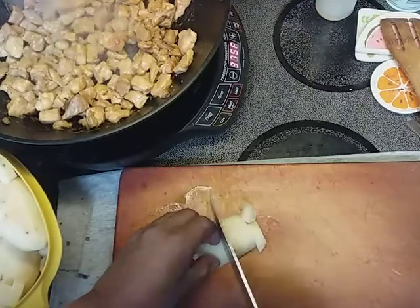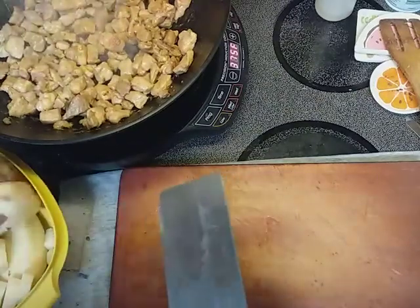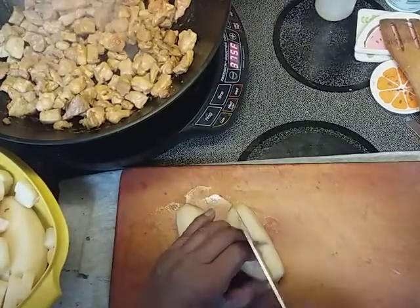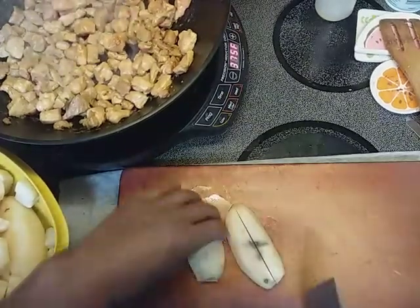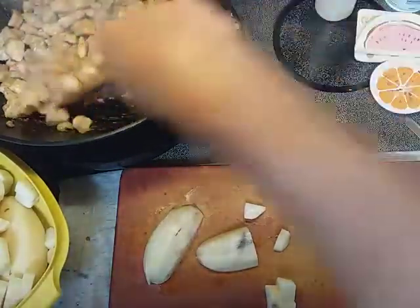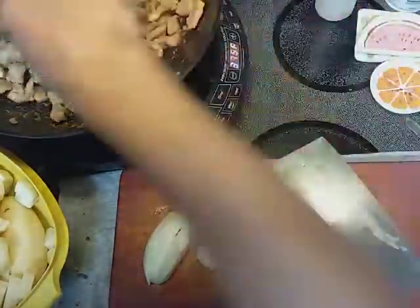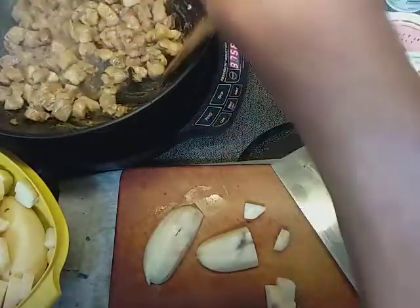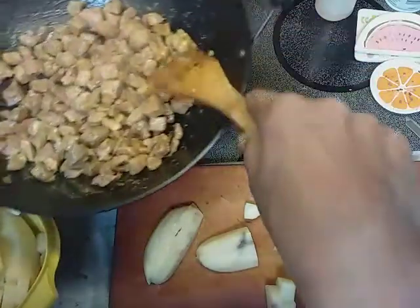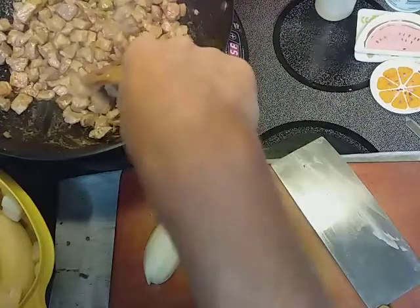I still make mistakes. I still cut myself. Once in a great while I'll burn myself, but it's very rare. Okay, it's getting nice and toasted. I don't want these to burn — I want them to toast, not burn. I want them to be nice and brown. That's looking good.